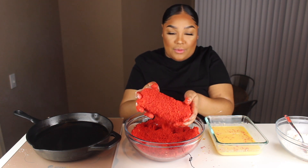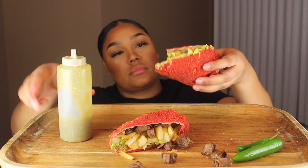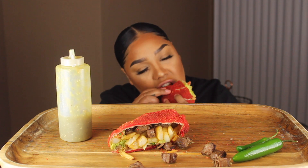Hey guys, welcome back to my channel! Today I am going to be making a carne asada hot cheeto burrito — a deep-fried hot cheeto burrito. I've been seeing cheetos everywhere, cheetos and cheese. I was in the shower today and thought: I could make a deep-fried burrito like a chimichanga but crusted with hot cheetos. So today you guys are going to build this with me!